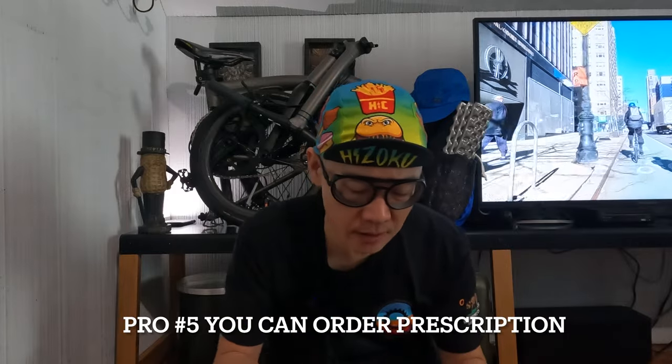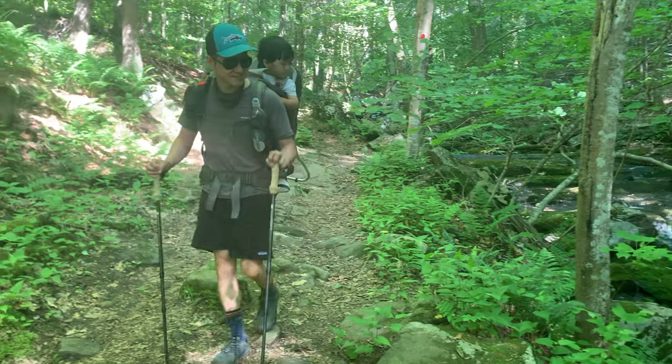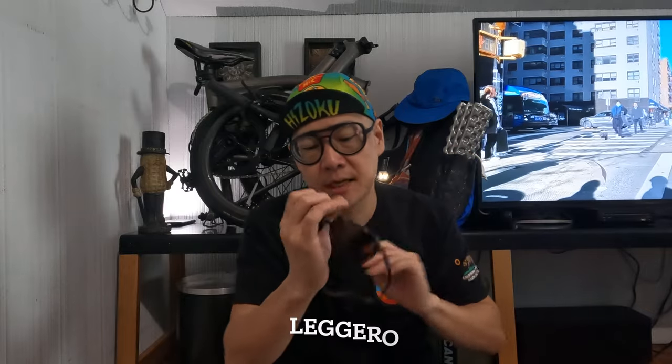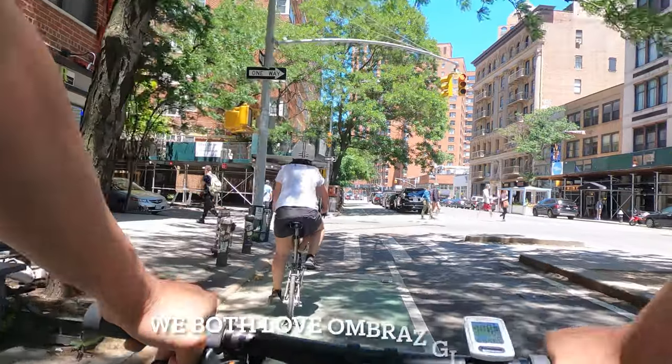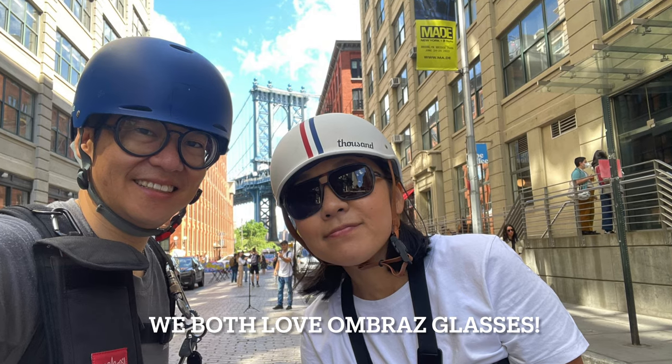These are originally sunglasses, but mine are prescription. This pair has polarized lenses as well as my prescription, so when I'm out backpacking and hiking I wear these a lot. This other one is Shoko's pair — she actually got a different model, which I'll put the name of in the video. She likes these as well, and hers are regular sunglasses without the prescription.